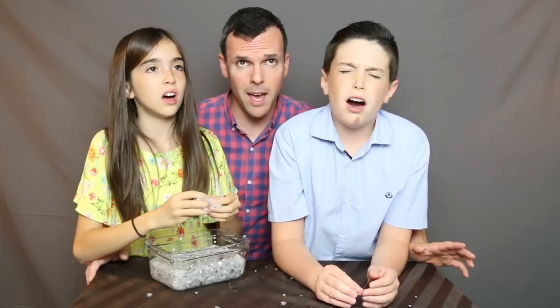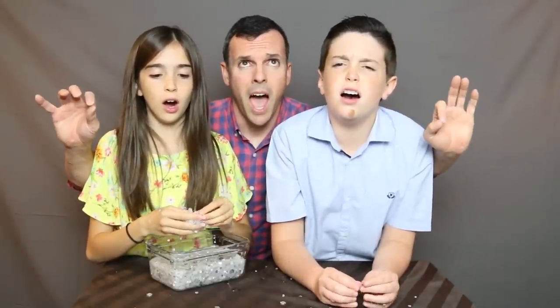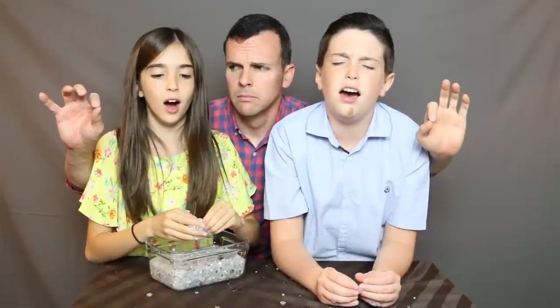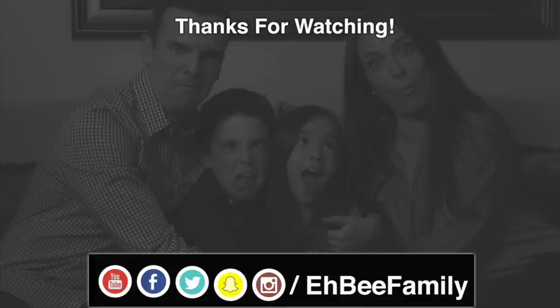Crunchy diamond slime, guys! Let us know in the comments if you made your own slime and if you tried to make it this way. Thanks for watching everybody! Please like, subscribe, and leave a comment down below. If you haven't subscribed yet, please click on the icon on the left and a little thing will pop up so you can subscribe. If you already have subscribed, please forget everything I just said. Bye!